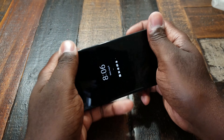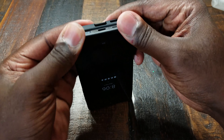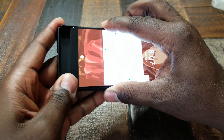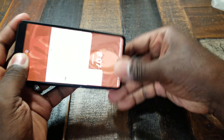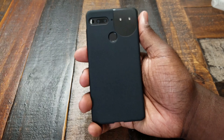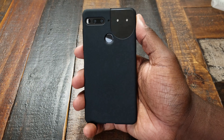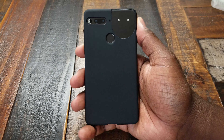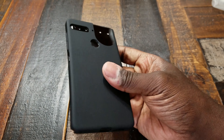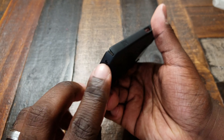This is for the Essential Phone, so if you're looking for something that lets you use the 360 cam accessory, this is going to be the case for you. It's giving me a little bit of an issue getting it on. Okay, so yeah — this is matte black, and you can see the contrast between the shiny ceramic back on the phone and the matte black on the phone case itself.